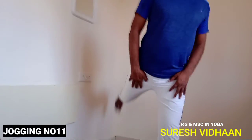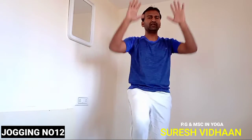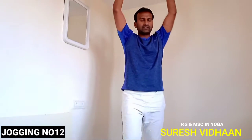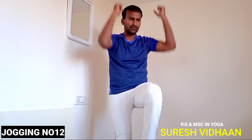Now, jogging number twelve: inhale up, exhale down. Hands up on inhale, exhale and touch your forehead to knee — or just bring it close as much as you can. Inhale, exhale, inhale, exhale. Do this also in three sets.